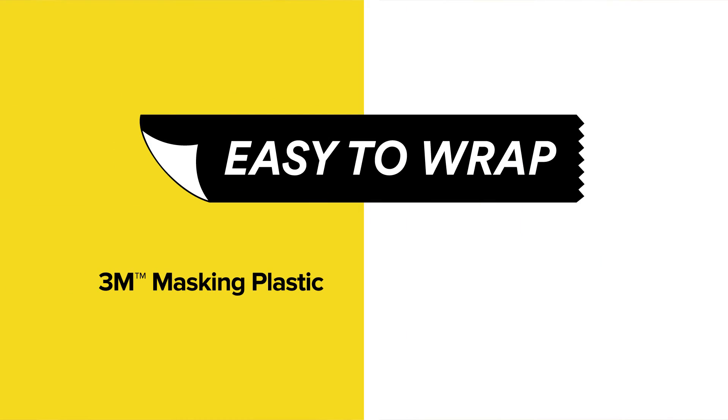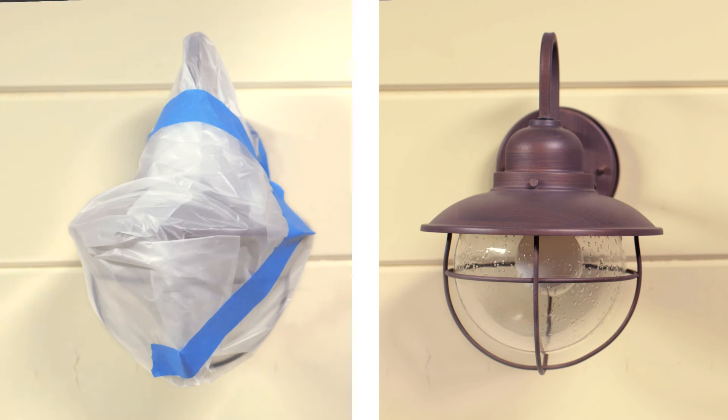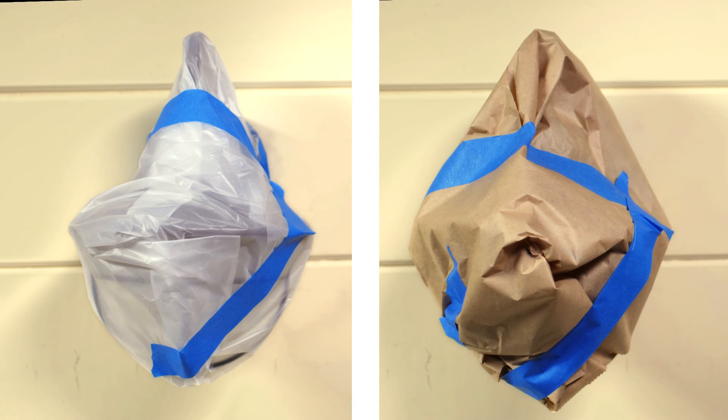And unlike masking paper, masking plastic is translucent, so when you mask off windows, it still lets light in. And because it's more flexible, wrapping objects is a lot easier. Less hassle, better results.